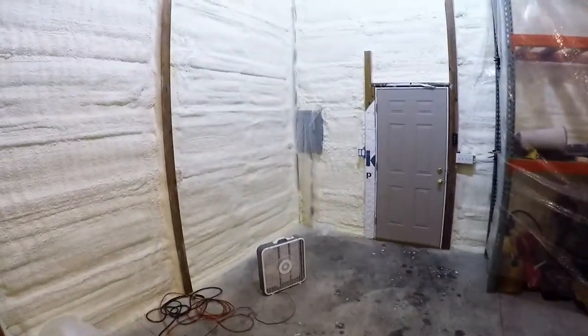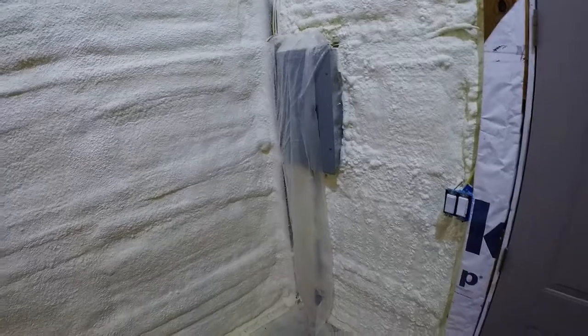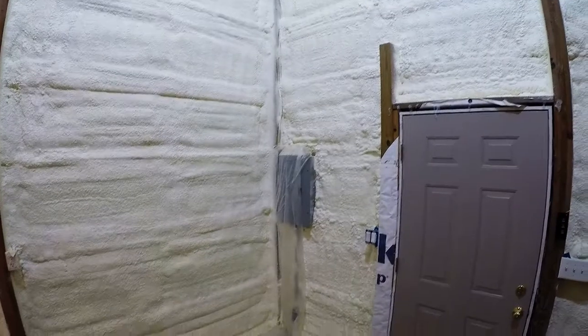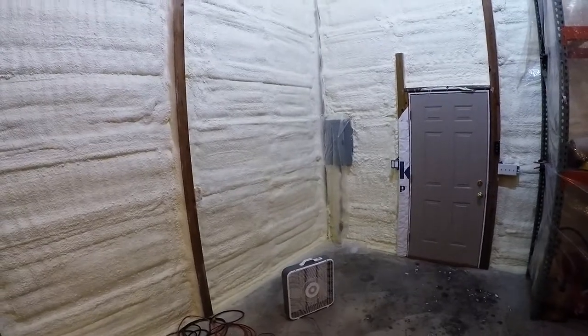I do have 200 amp service out here, so I'm hoping to get some plugs wired up for a welder and probably an air compressor. Long term I'd ideally like to have a mill and a lathe out here, but we'll see how that goes.